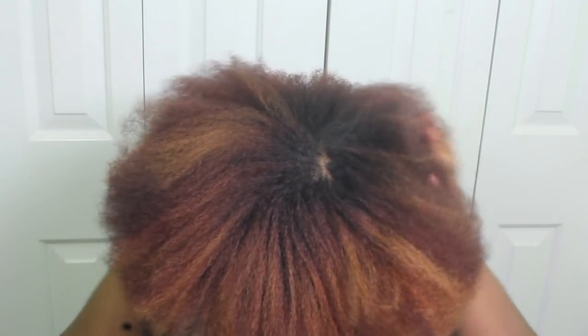Then I went ahead and blow dried my hair. I didn't have time to style it so I just did a twist out because I had to go out. And like I said I've been sick and I just didn't have time to do the style I wanted to do.